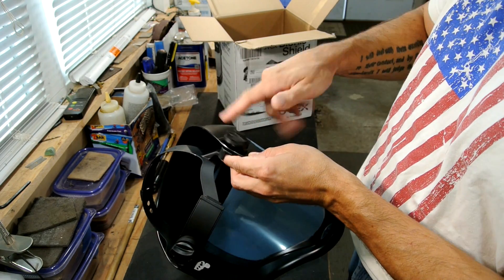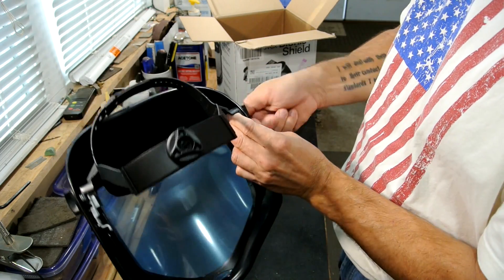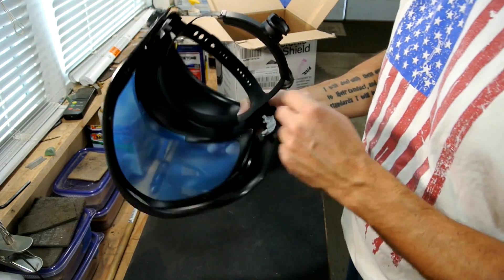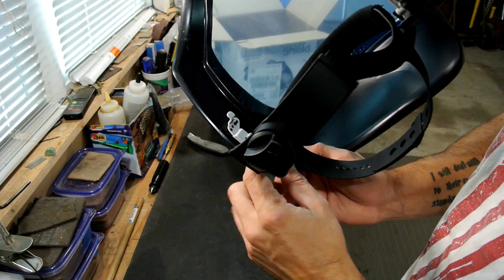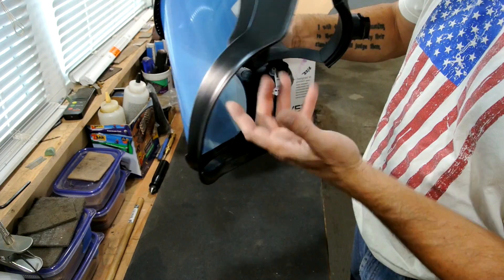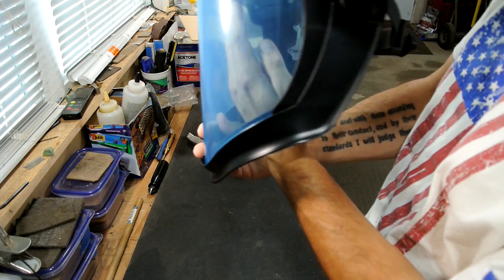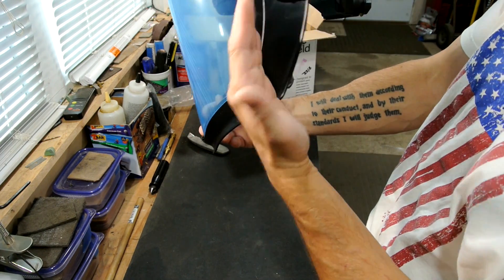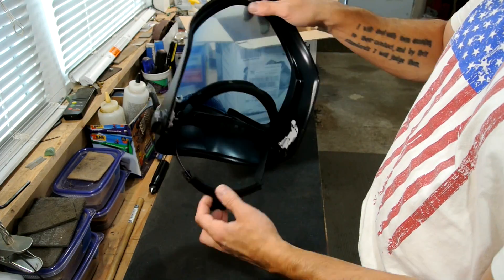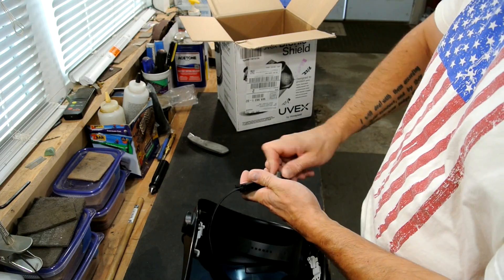There are two different spots on the bracket itself that allow adjustment — there are actually two spots where this gray goes, so the headband could be more forward or more backwards. It depends on how far off your face you want it — do you want the person's face kind of in here, closer, or further away? They give you two adjustments for that. And that's it — it holds up pretty well, it locks in pretty good. No issues there.